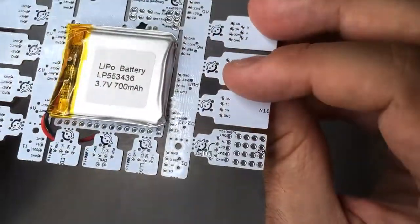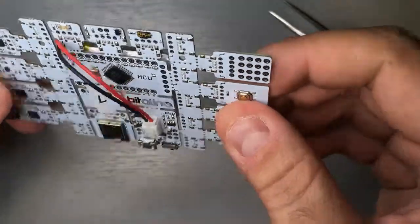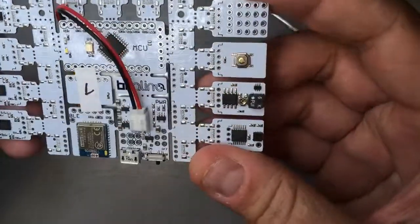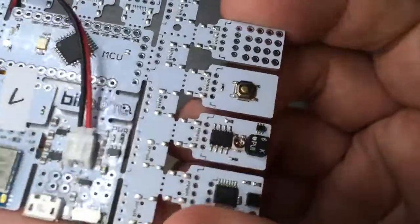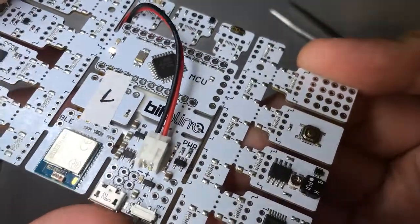As it is now, the battery is attached to the device through the glue — nothing is hanging and everything is nice and tightly packed. If you turn the device on, you will see the LED fading, which means that the device is powered.